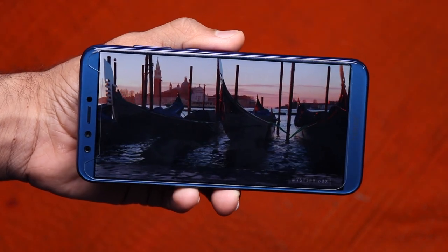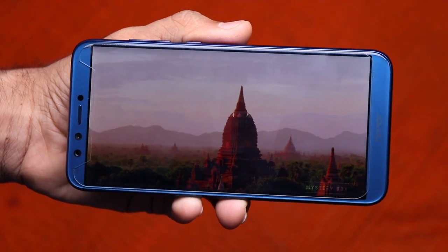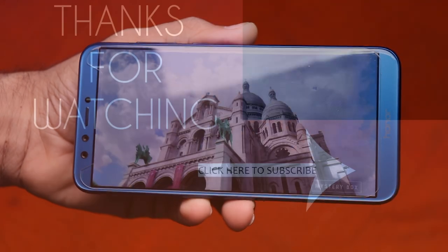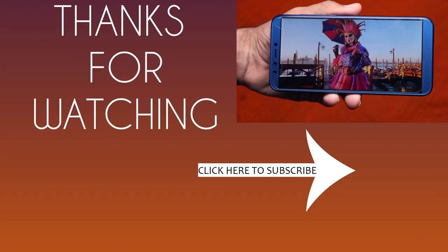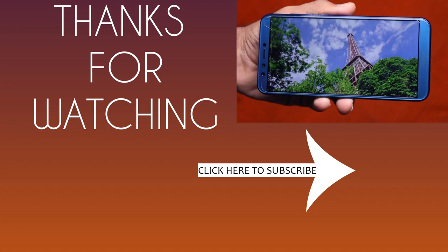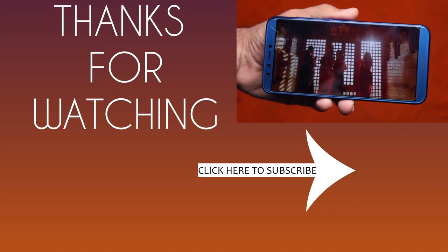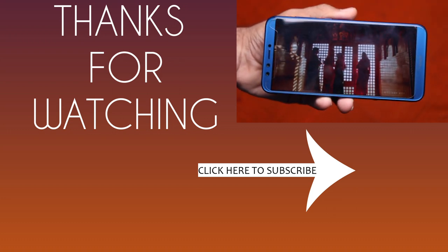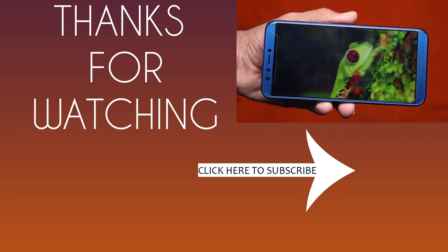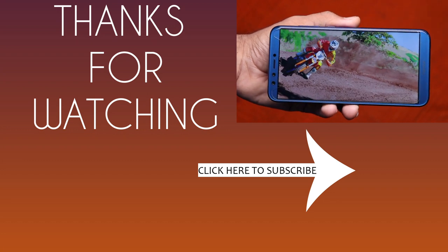The display is really really good. So guys, this was the unboxing of the Honor 9 Lite and a lot more videos are coming on this phone, so stay tuned. I hope you liked this video — if you did, don't forget to hit that like button, subscribe if you haven't already, and share if you want. If you have any questions or queries, please comment down below. Thank you so much for watching, bye bye.